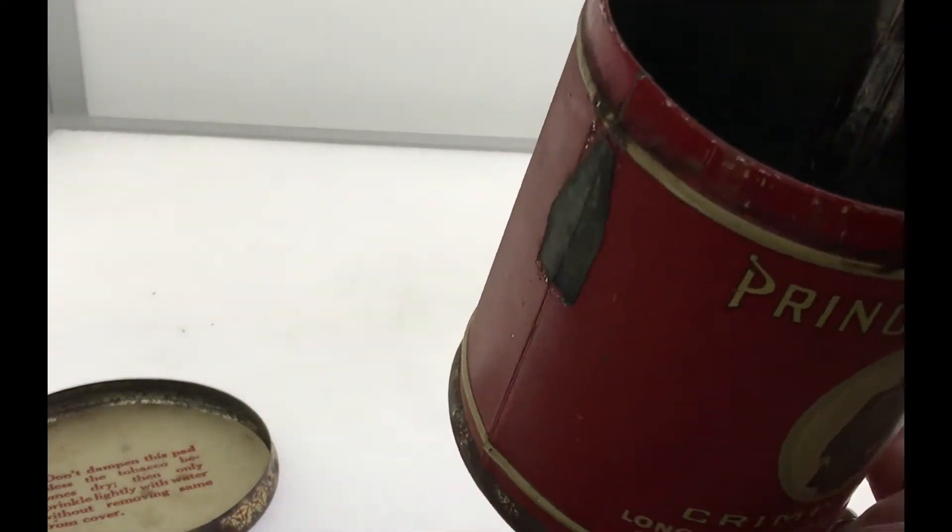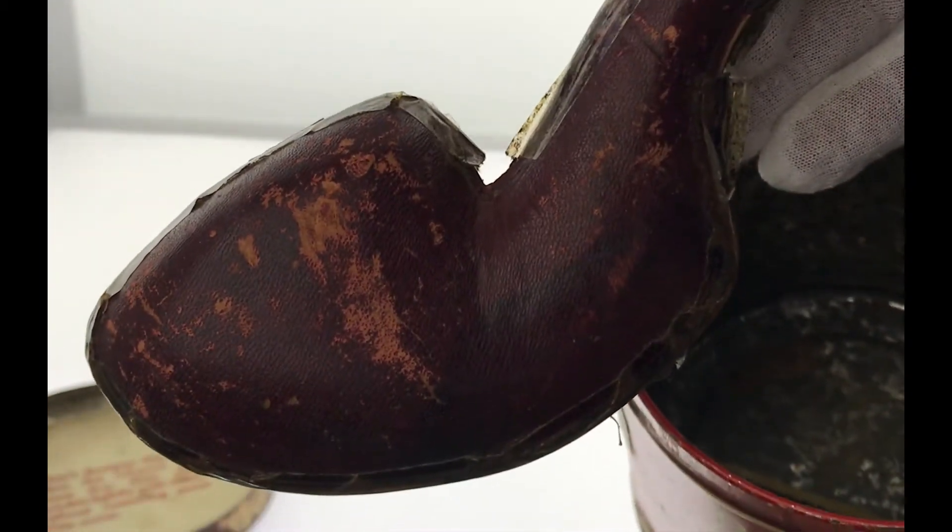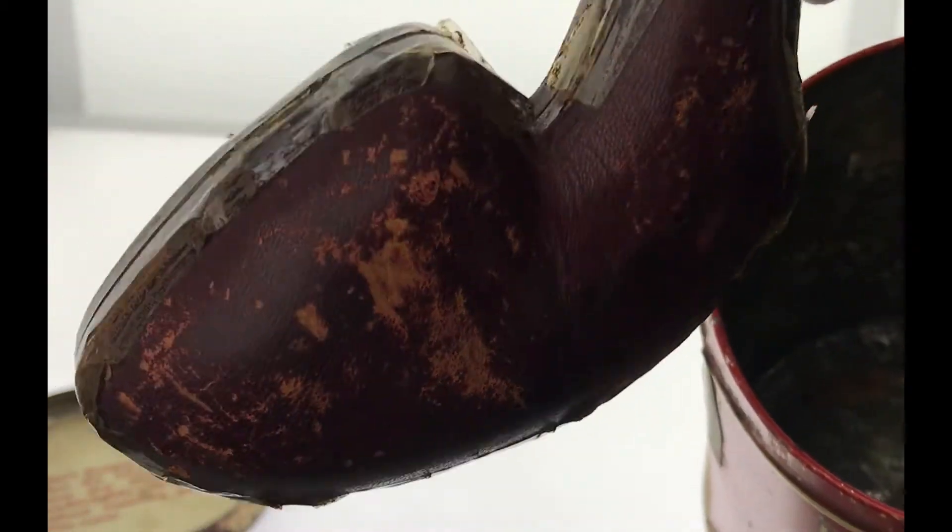If we look inside, we have what looks like a leather case shaped like a pipe, and we have some pipe cleaners down in there.